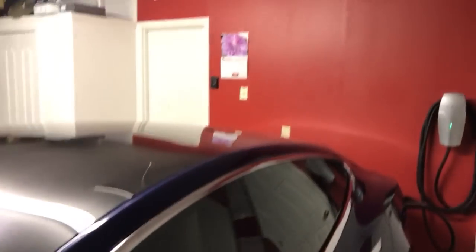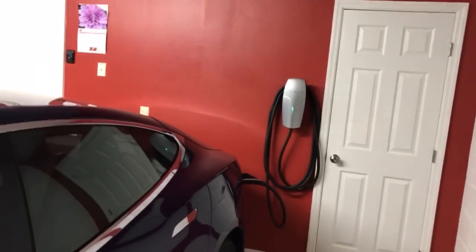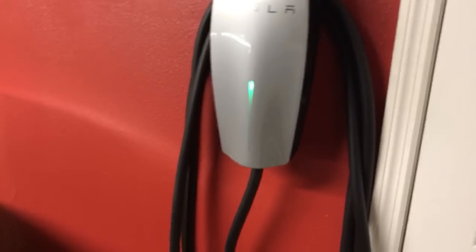Hey guys, the Rage here. I finished a little garage project — well, almost finished. Over here, just waiting to come in, will be like a Tesla logo, and that is my wall charger. I think it came out really nice.